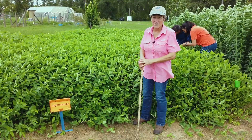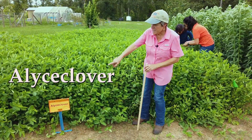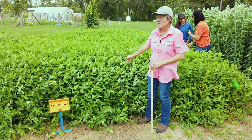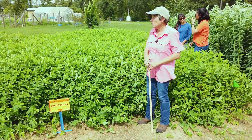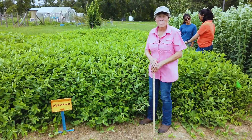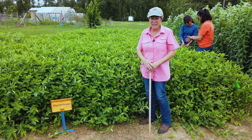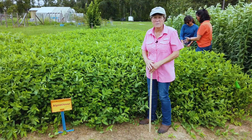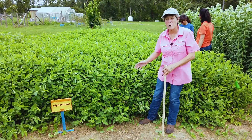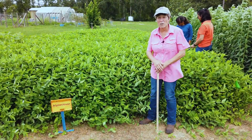Our next summer legume is Alyce clover. It's not a true clover — you can see it spelled as one word, 'Alyceclover,' which is usually an indication that it is not a true clover. It is a summer legume popularly grown for hay, and was at one point grown a lot around the Gainesville area of Florida. One problem with Alyce clover is it's very susceptible to root-knot nematodes, so after years of growing this as a hay crop, the stand typically will decline because of a buildup of nematodes in the soil. Seed cost is reasonable, making the cost per acre fairly inexpensive, and it does make a very fine hay crop that can be used for a variety of livestock and wildlife purposes.